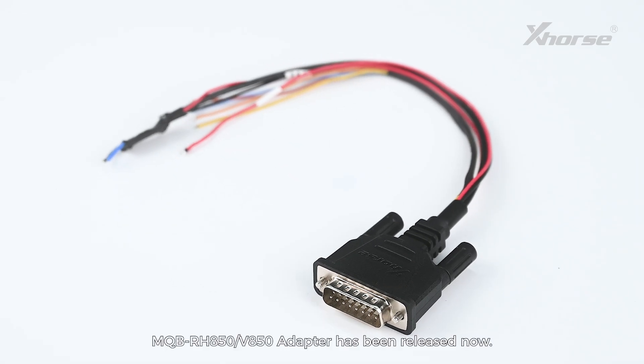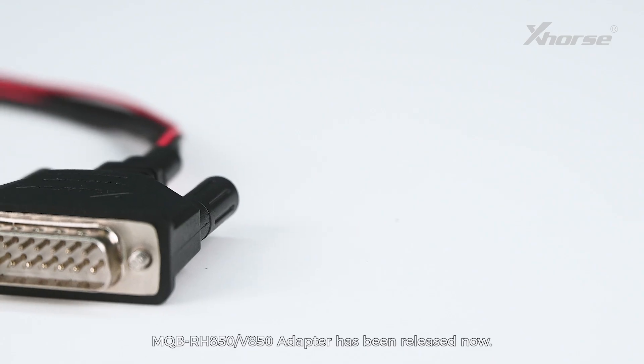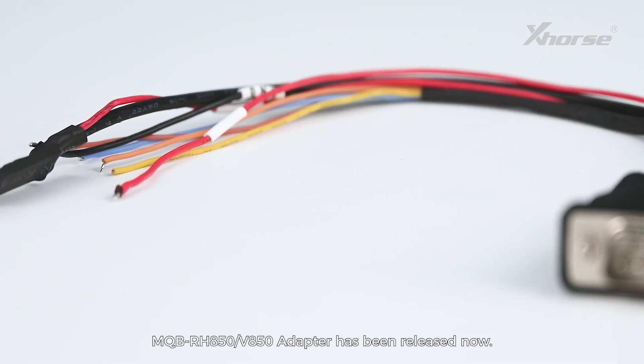Hi X-Horse fans! The MQB RH850 V850 adapter has been released now.